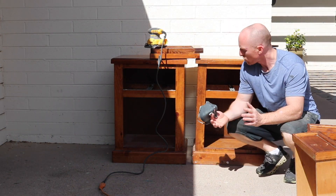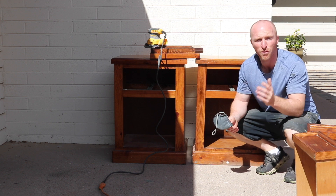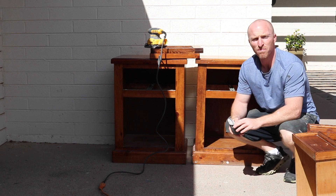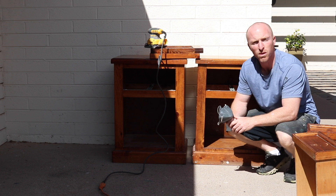Alright, we've got the hardware off, we've got the drawers out, the tracks are good — so that's perfect. Got my trusty mask here. 80 grit sandpaper on the DeWalt sander — everything's pretty much square on this piece so we'll be able to do most of it with the sander.